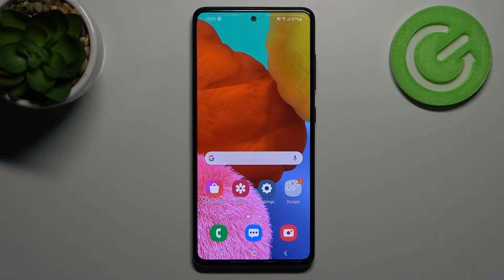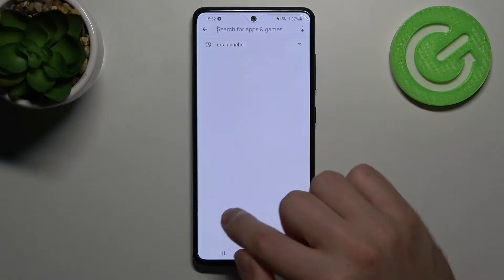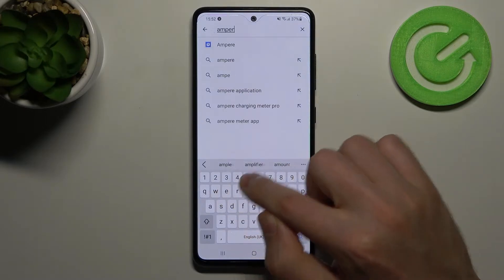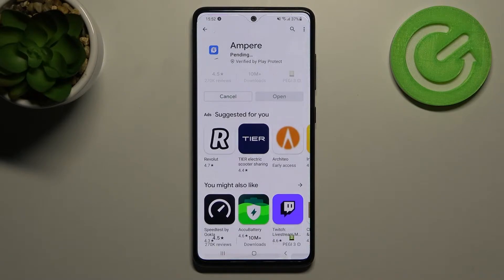First of all, go into the Play Market and find the MPR application — this one. Install it and wait for the installation to complete.